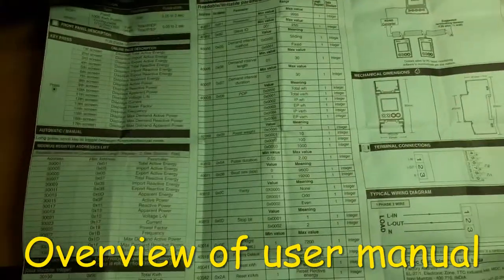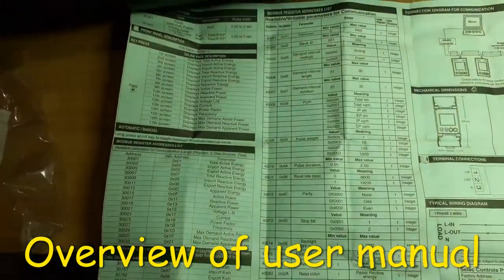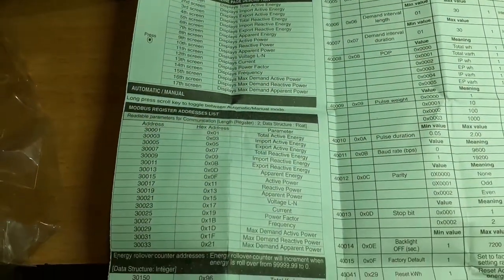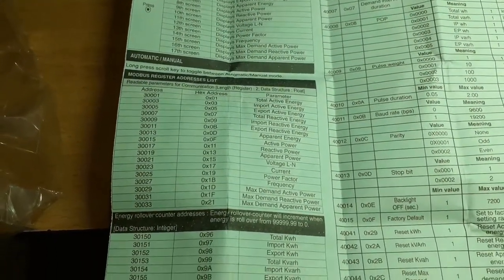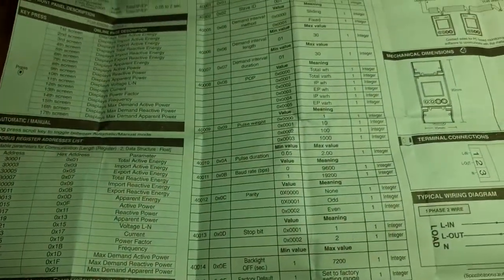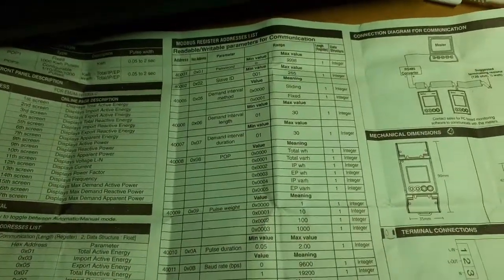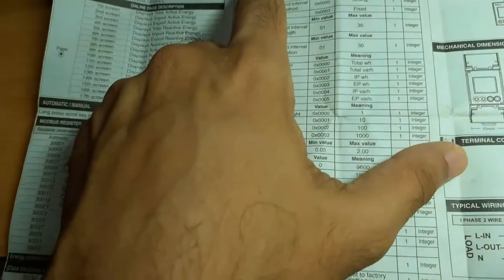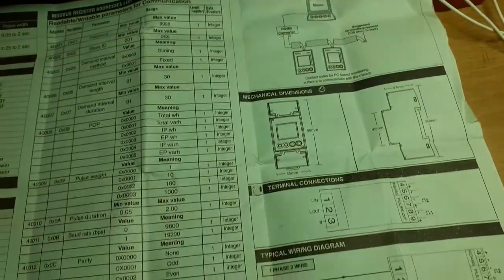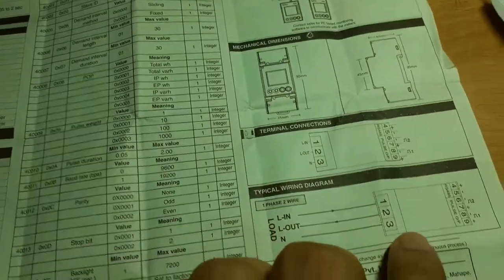The user manual has a list of key presses and the different screens you'll see. It also has the Modbus registers and the various values you want to read using those register values. It includes the connection diagram for RS-485 since Modbus works over RS-485, and the connection to the panel.